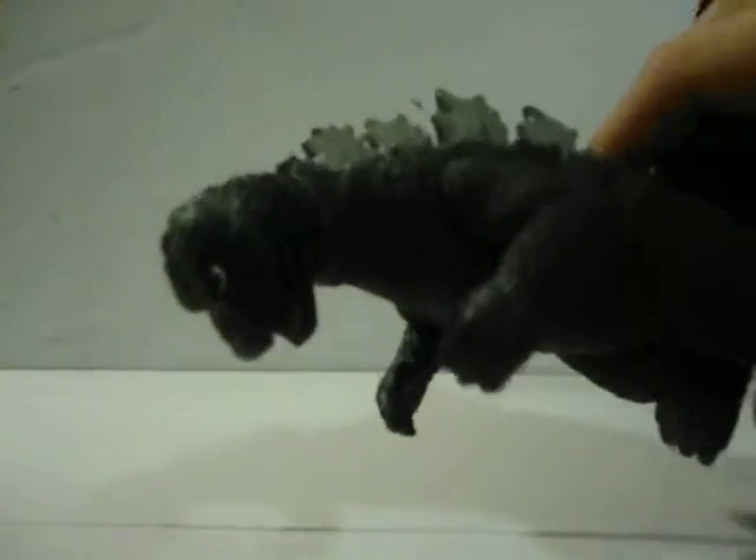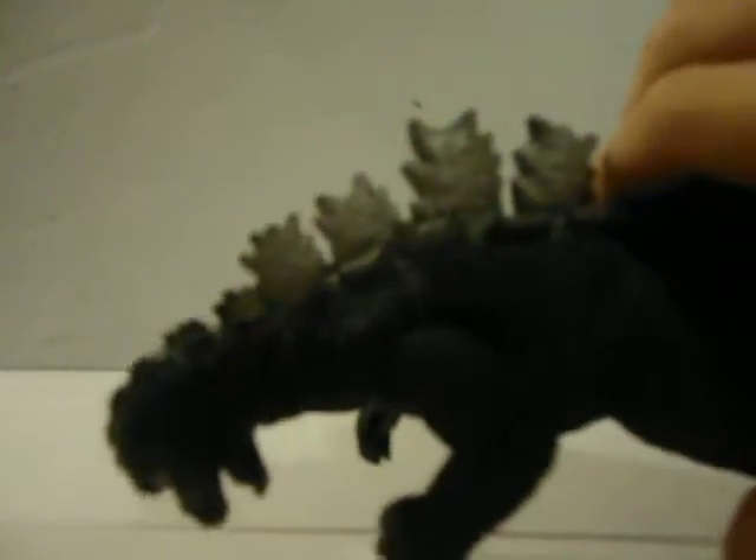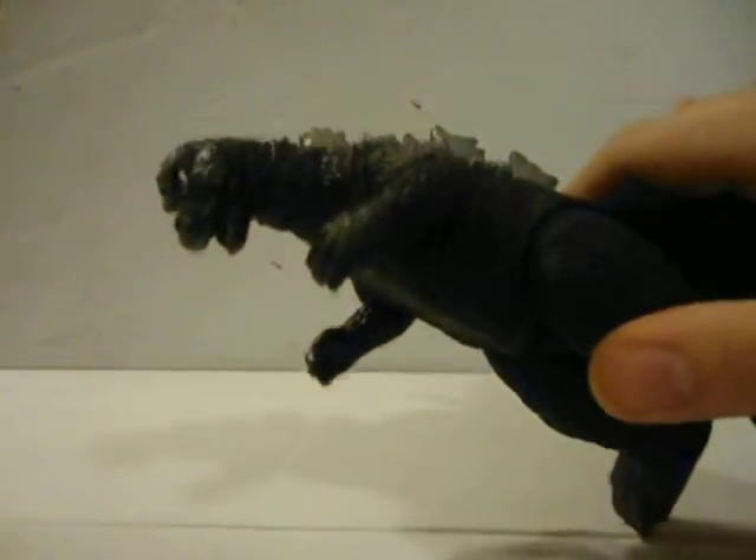Detail on here is really nice. This looks like the suit, and this is a great figure.